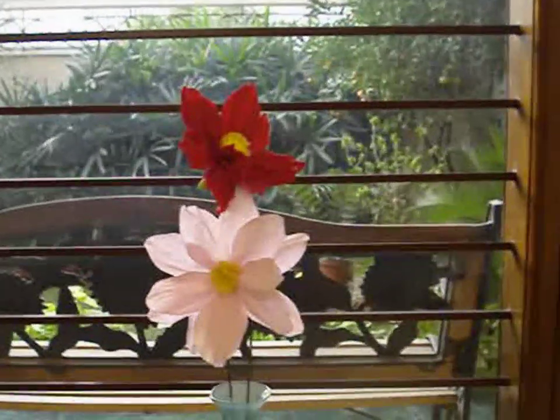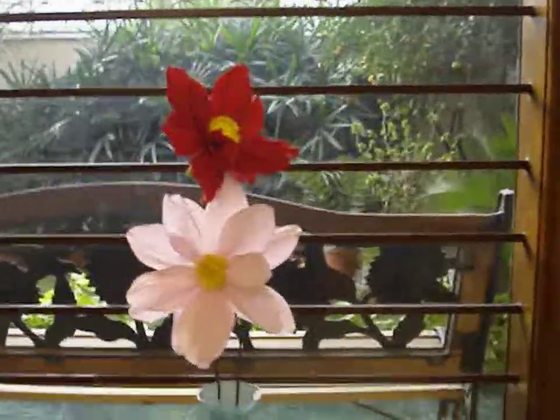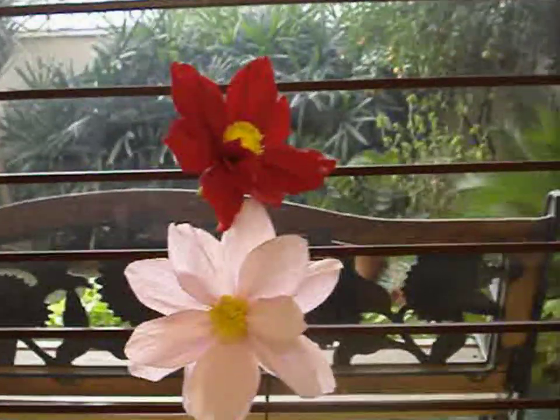Hello, today we are going to learn how to make dahlias, a beautiful flower which really livens up any room.